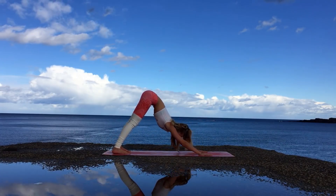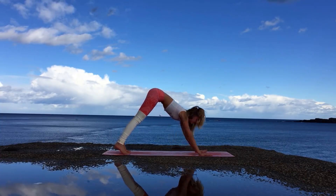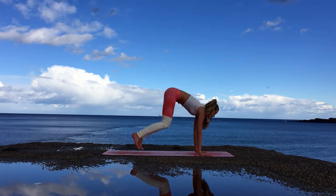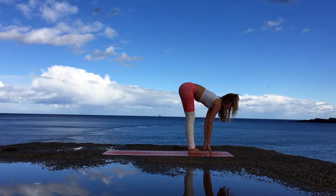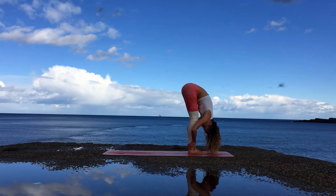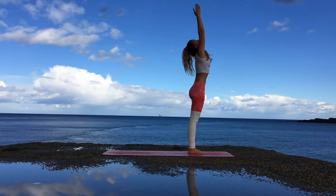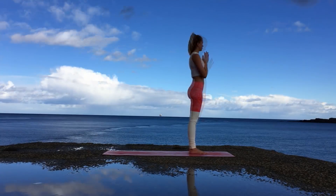Your shoulders are probably burning at this point, but know that you're doing great — so well done, we're almost there. With an inhale look forward, bend the knees, jump to the front of your mat. Inhale lift up, exhale lower down into Uttanasana. With the next inhale come all the way up, bringing the arms up overhead, exhale release them to your heart center.